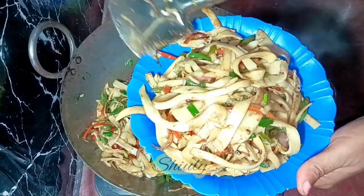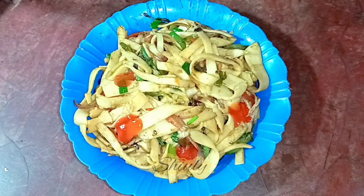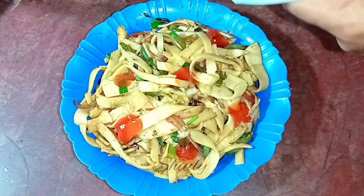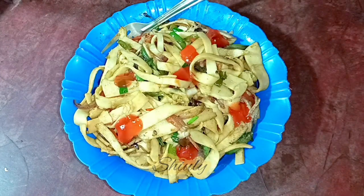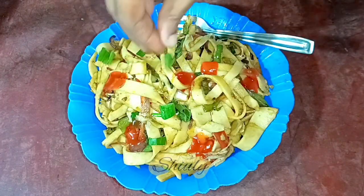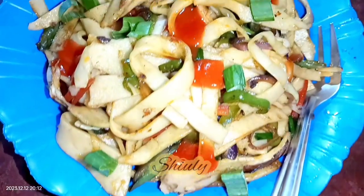So guys, try this simple and delicious recipe — boiling your roti or chapati — and enjoy it! If you try this recipe, don't forget to share your experience with me. Hit the like button if you really liked the video, and please don't forget to subscribe to my channel. Thank you so much for watching. Hope to meet you in the next video. Bye bye, take care.